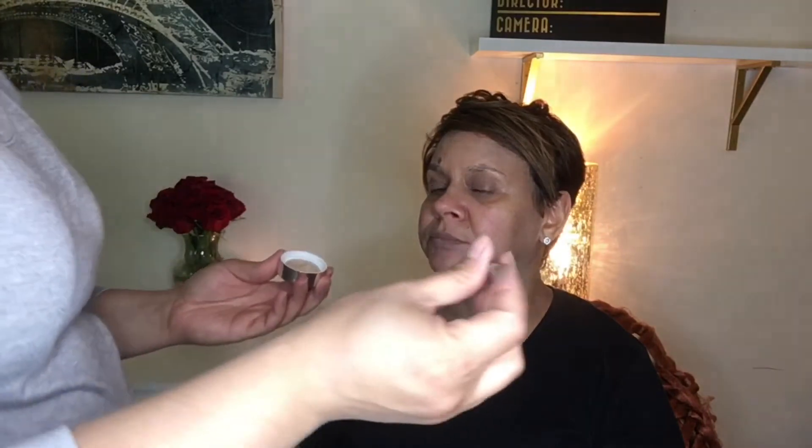Now that your face is primed and ready to go, we're going to do a little color correcting. First, we're going to go in with the It Bye Bye Redness — that's just going to be in the cheek and nose area, and a little on the forehead too, just to get rid of some of that redness. This is a neutralizing color corrector. And then we're going to do a little bit of the NYX Dark Circle Concealer Color Corrector under the eyes for brightness. I'm just going to use a little Sephora concealer brush.